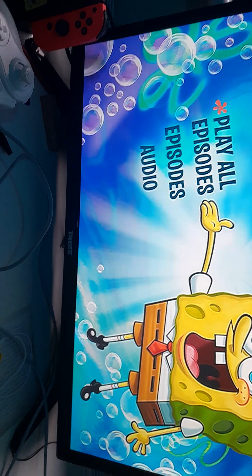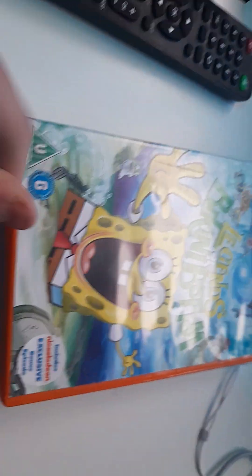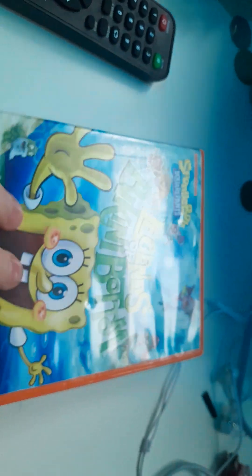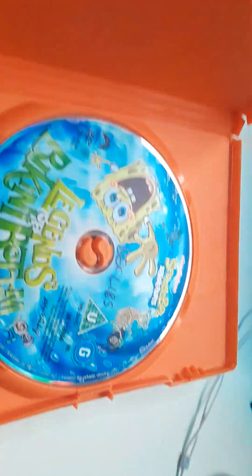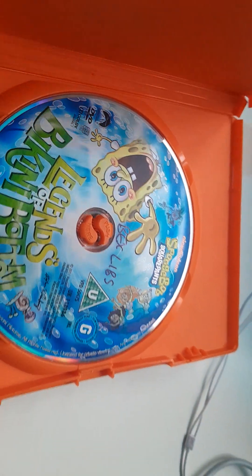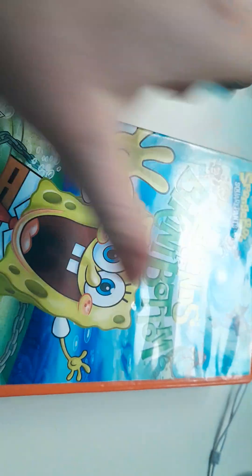Let's check disc 2. While that loads up, I also want to show you the other DVD I got today — Legends of Bikini Bottom. I wanted this one for a while, so happy I could get it. Although it isn't in the greatest quality — there's pen marks everywhere, even on the disc. Not great, but it'll suffice.